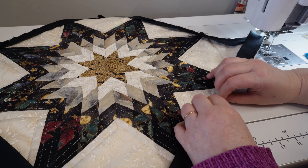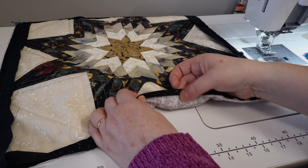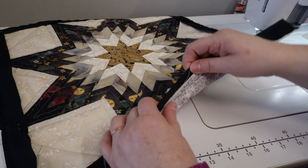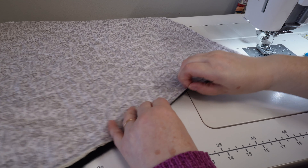Grab a clip, make sure it's out of the way, turn this, and start sewing at the edge. Just keep going. When I get to the next corner, I'm going to do the exact same thing — fold it back, finger press, fold it again, grab a clip, and keep going. I'll do that all the way around until we get to the last side, then I'll show you what we do.